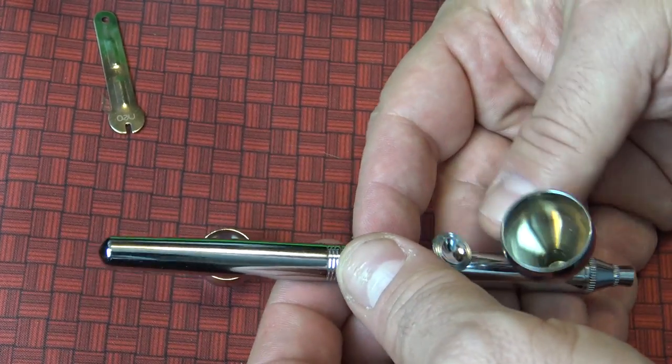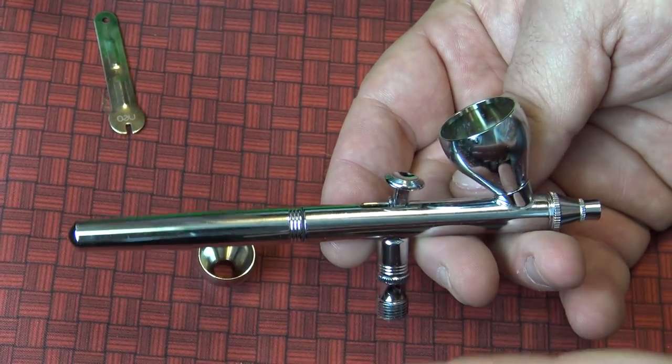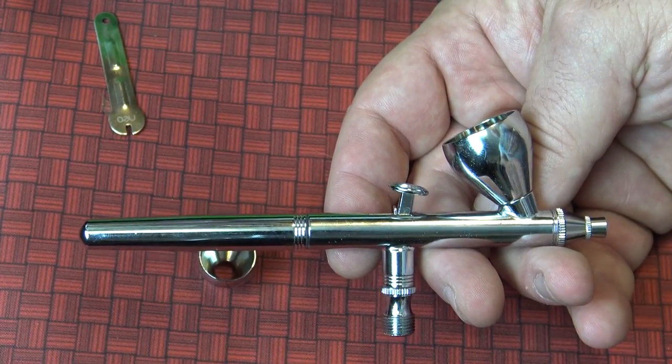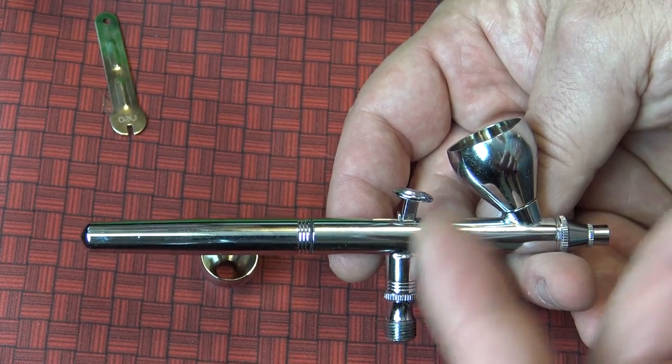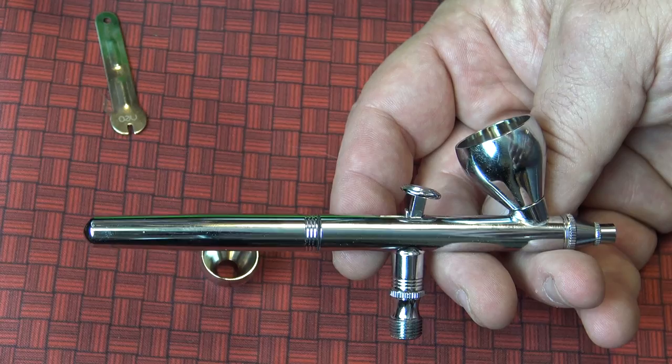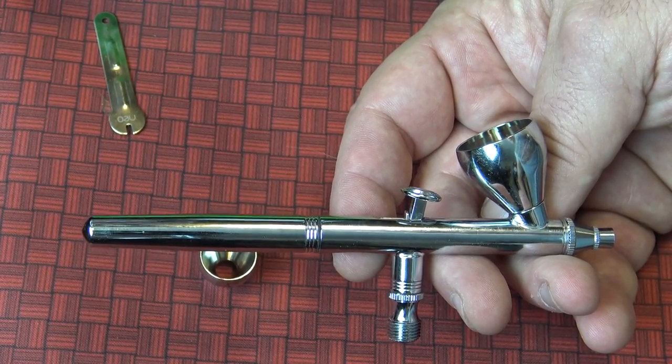Now you've learned how to take this thing apart and you have a good idea of what to do after you paint. Keep this video handy because next time we're going to be painting and you'll need to clean it right afterwards. Our next episode covers how to paint, how to change colors, and how to keep it from clogging. Until next time on Painting 102, I'm Rob Warren — we'll see you soon.